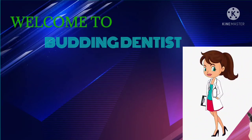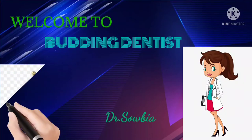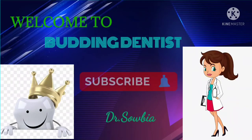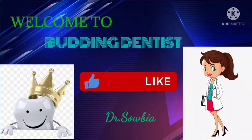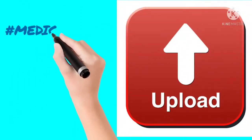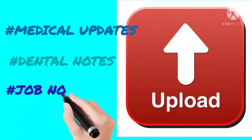Welcome to Budding Dentist. This is Dr. Savoubiya. Our channel covers Pulse Oximeter topics, Medical Updates, Dental Notes, and Job Notifications.